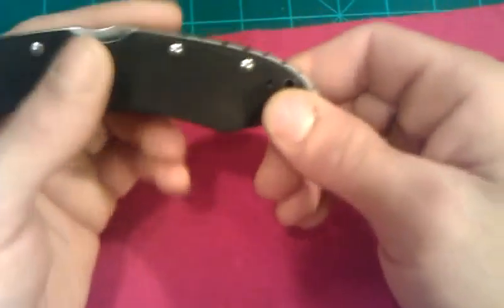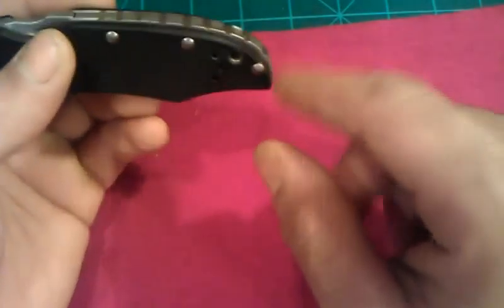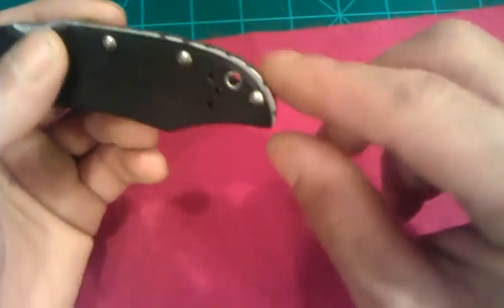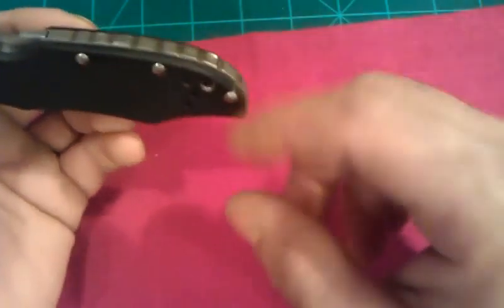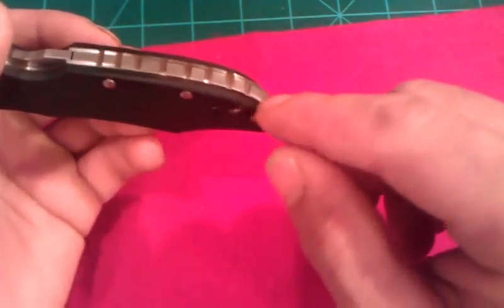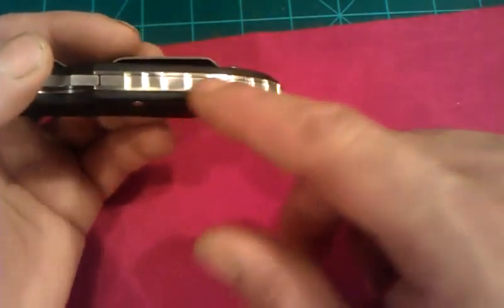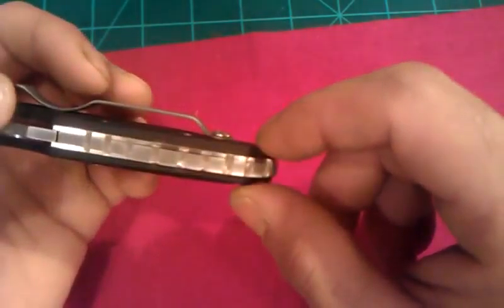I have a miniature grinder with a Scotch-Brite wheel on it, and that's how I went over to tone down the sharp edge, because that's what you're going to have when you do something like this — the liners are going to have that sharp edge. I was able to do that carefully without taking away any of the acid wash on the actual backspacer. Pretty cool.